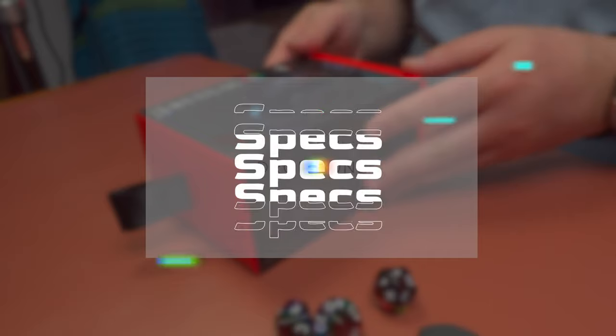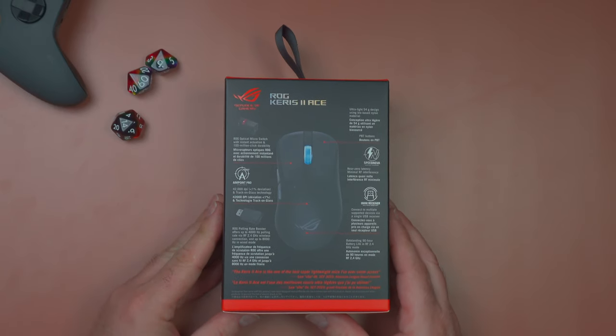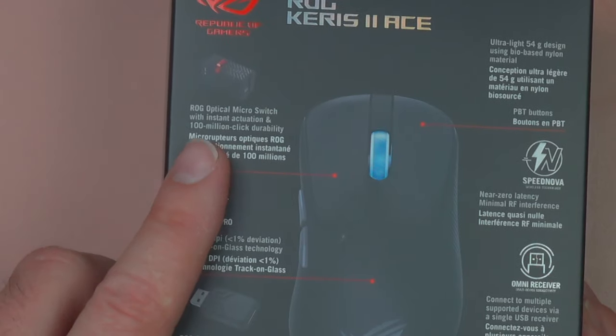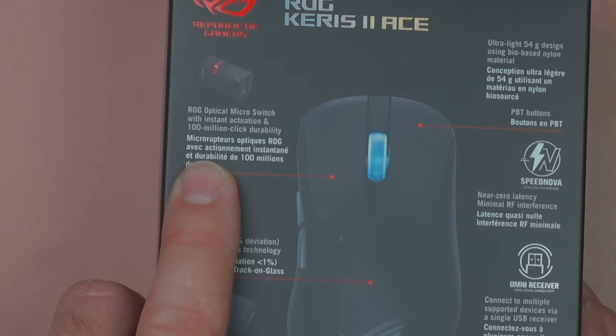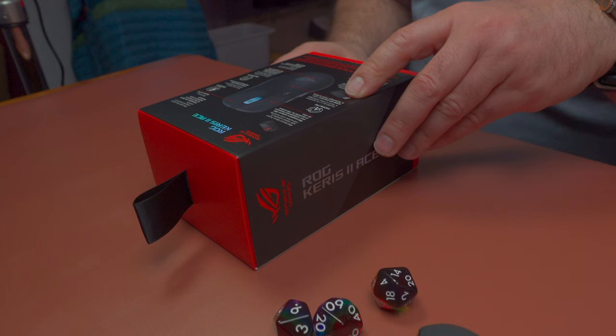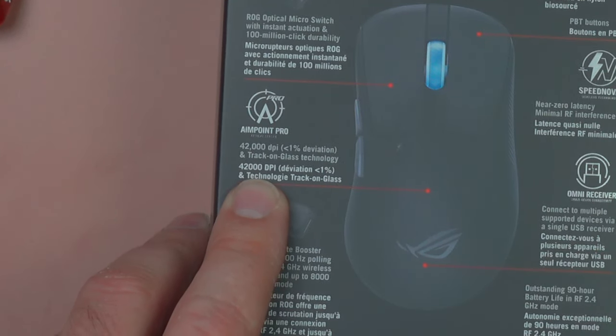So before we jump in, let's take a look at the specs on the back. First up, and this is one thing that's very interesting I'm looking to try, they have the ROG Optical Micro Switches with instant activation and 100 million click durability. It'll never last 100 million clicks, but that's pretty good. The DPI goes up to 42,000 — I've never used a gaming mouse at 42,000 DPI, but that's a little bit of swagger.